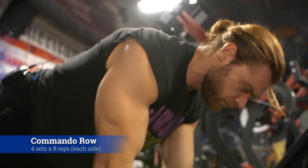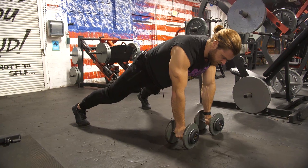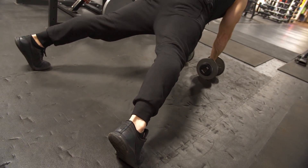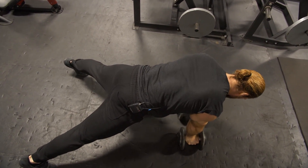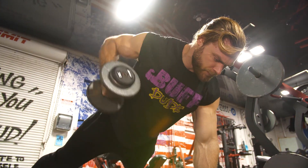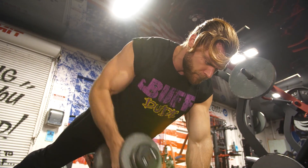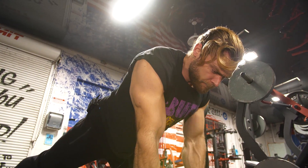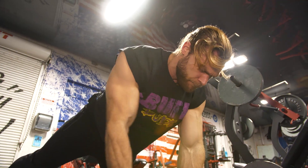We just finished squat thrusters and now we're moving on to commando rows. This is a more back-intensive exercise, but you'll probably feel it more in your core. You're starting in the push-up position, keeping a plank, with your feet very wide — the wider your feet, the more stable you'll be. With the dumbbells in your hands about shoulder width, you'll row one dumbbell up and then alternate each side. Each row stresses the core by creating instability, so it really has to engage.